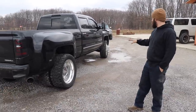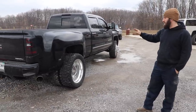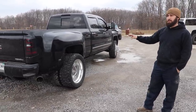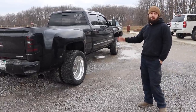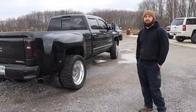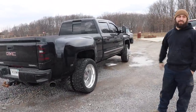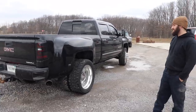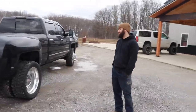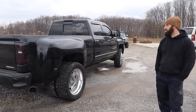My buddy had an F-250 that looked exactly like this but with a leveling kit, and instead of a more aggressive tire, we did a semi 37 steer tire on it. He rode in this Denali and said, 'Man, this thing rides way better than my Ford does.' He sold his Ford and now he says he wants to buy a Duramax.